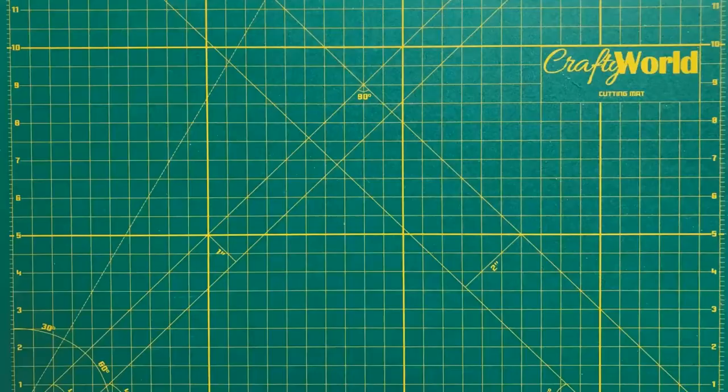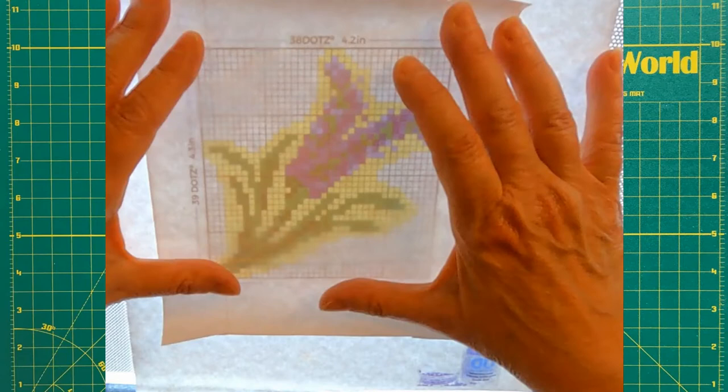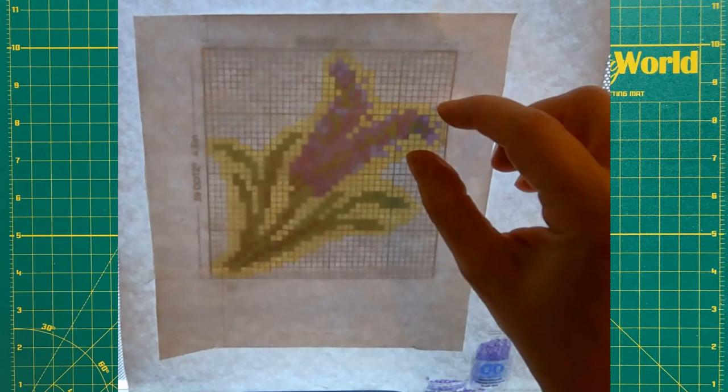First, we'll do the method where we leave the paper backing on. Cut out a piece of sandwich adhesive the size of the pattern. Lay the chart on your LED light and position the sandwich adhesive paper side down over the top of the chart. Peel back the clear surface from the top of the sandwich adhesive to reveal the sticky surface. Dot onto the sticky surface following the chart pattern. Between sessions, cover the sticky surface with the protective film.